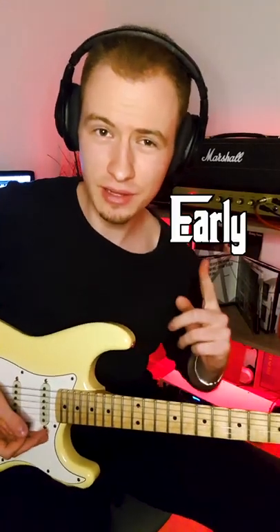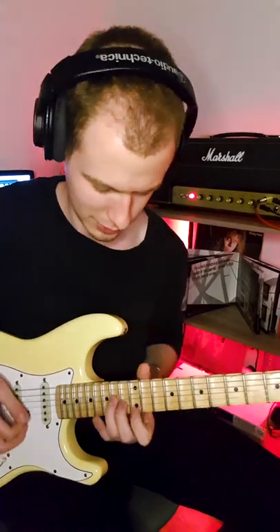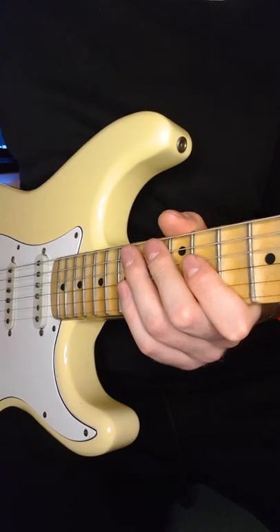Hi there and welcome to early English Licks that you have to know, part one. First things first, we have to sweep pick through a minor arpeggio.